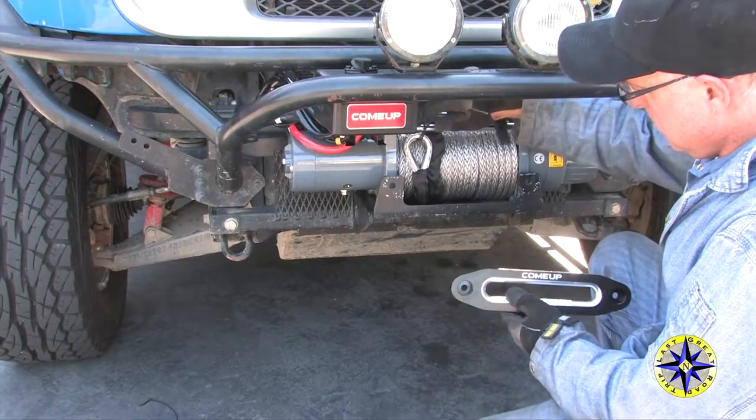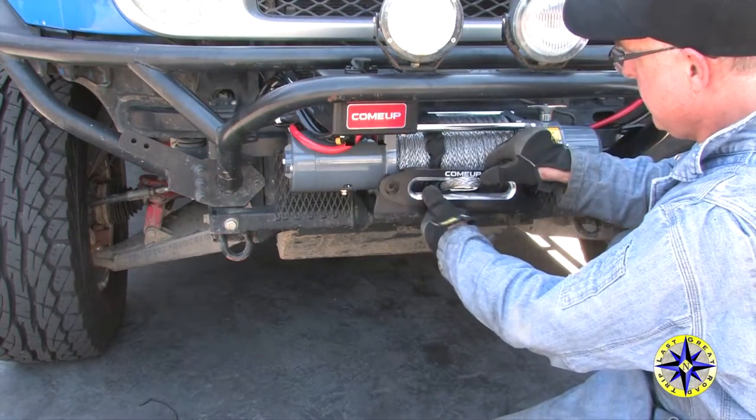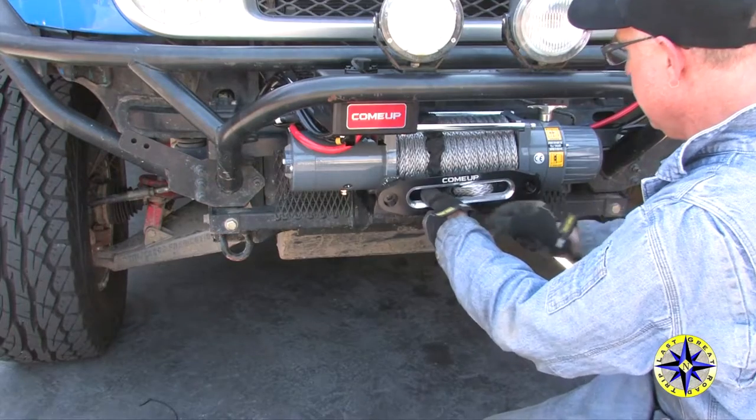The Hawse fairlead that came with the Come-Up winch protects your synthetic rope. This is the last piece to get bolted on before we're ready to test.